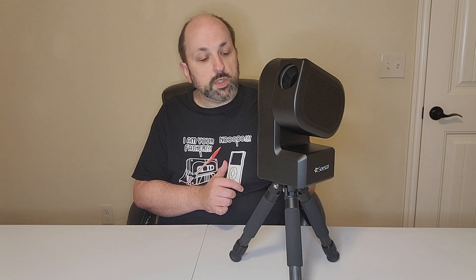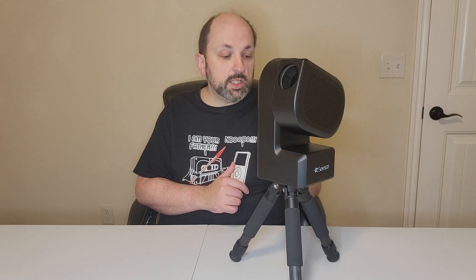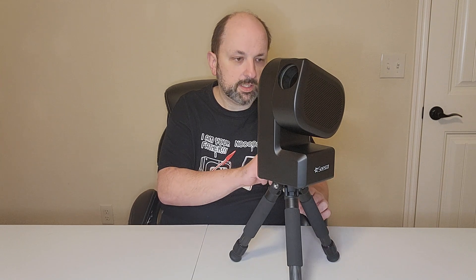If you want to leave it running all night to get really good pictures of some faint object, you will need to plug an external power supply into the USB Type-C charge port, which is right here on the side.